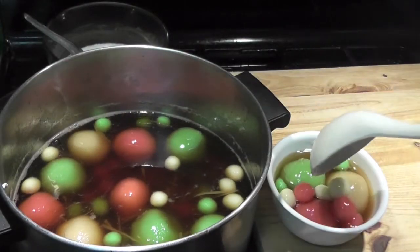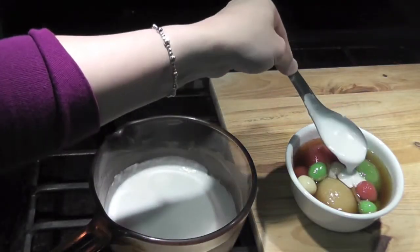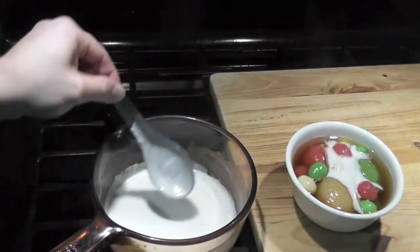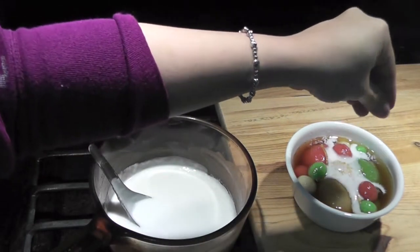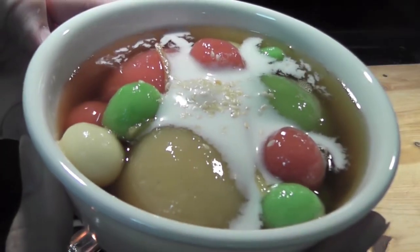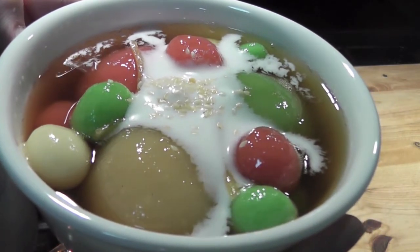So it's time to serve! Put the glutinous rice balls into the bowl. Put some coconut cream on top. Lastly, sprinkle some roasted sesame seeds. Now enjoy! Thank you so much for watching. I will see you again. Bye bye!